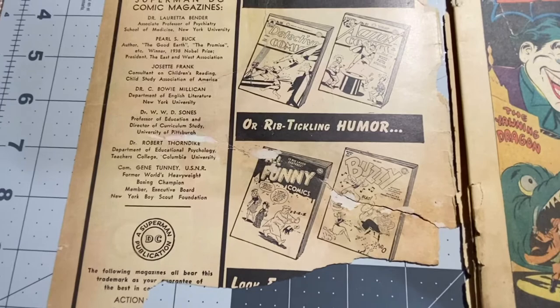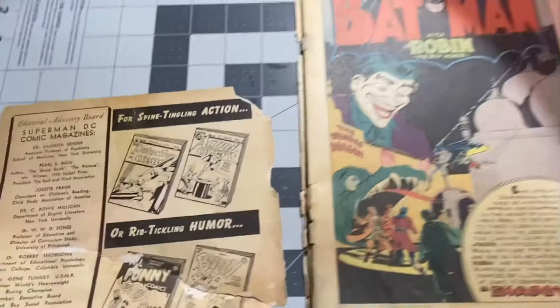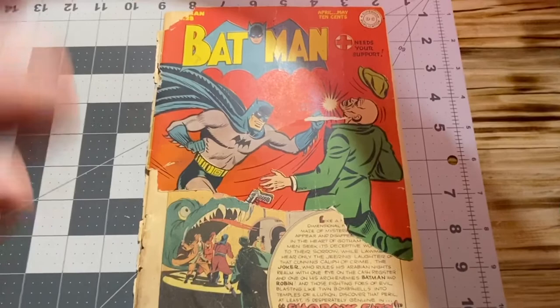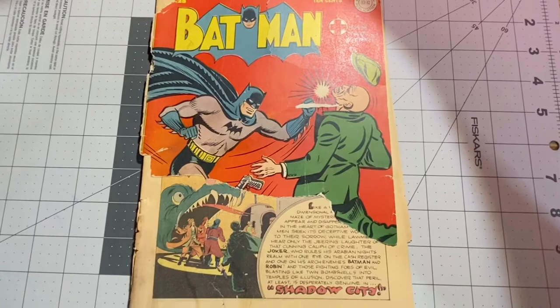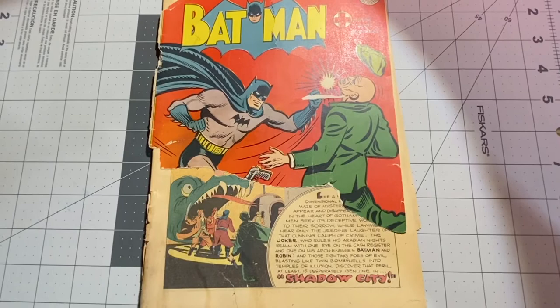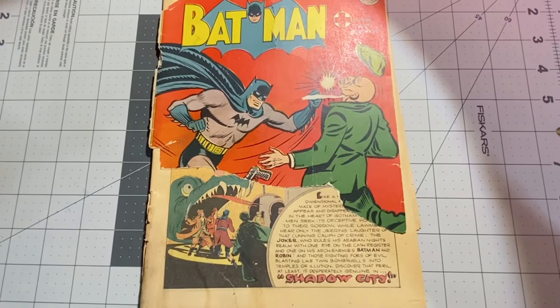So it was just hanging on by dear life, but all the tape is removed and now we have a complete Batman 28 without any tape. It is a very low grade — we know that. It's probably most definitely going to come back a .5, which I don't care, because now it will be a complete copy minus the section of the cover that's missing, without any tape destroying it over time.